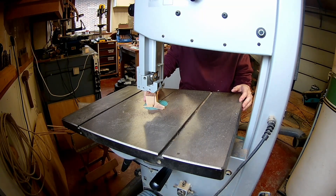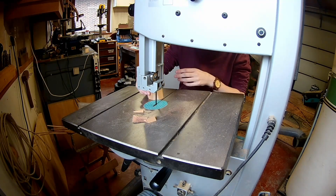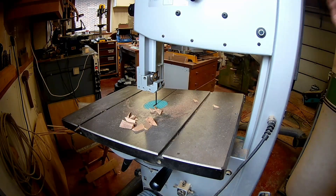It's a great project to use up your scraps. I tilted my bandsaw table to a random number, then you can cut away all different corners. You can keep cutting until you have a shape which you like.